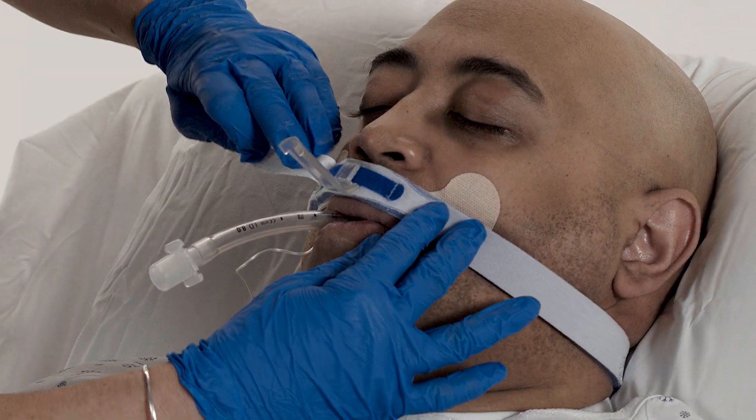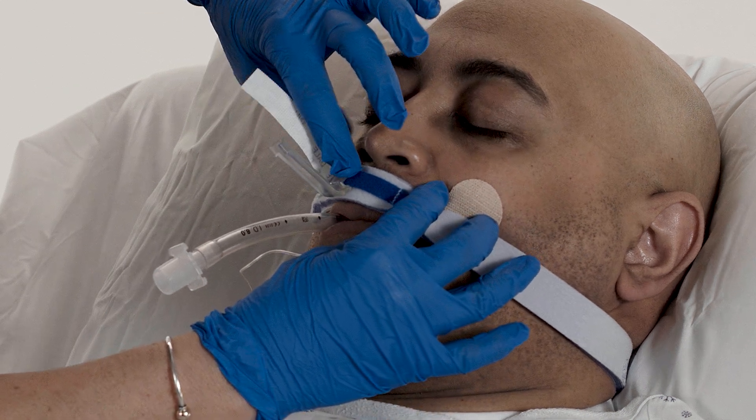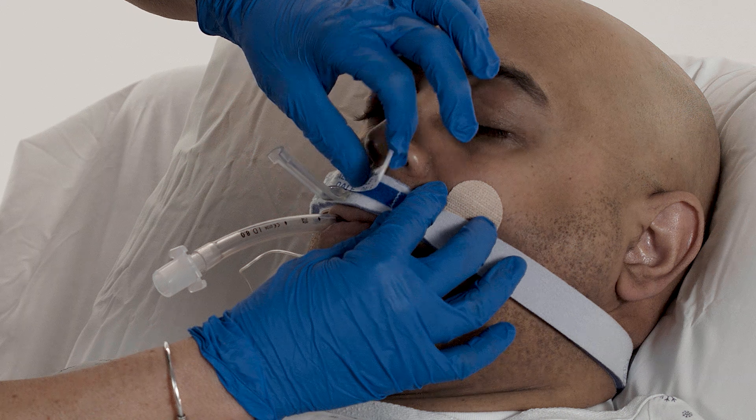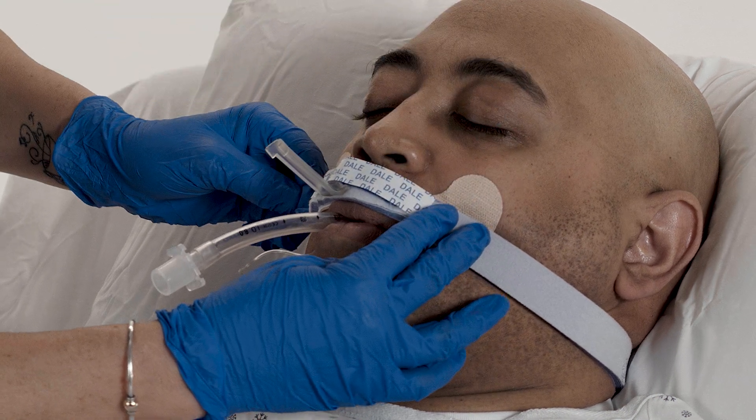Lift the Dale Overlay. Position the channel over the ET tube. Press the Dale Overlay across the track and neckband to secure the position of the endotracheal tube.